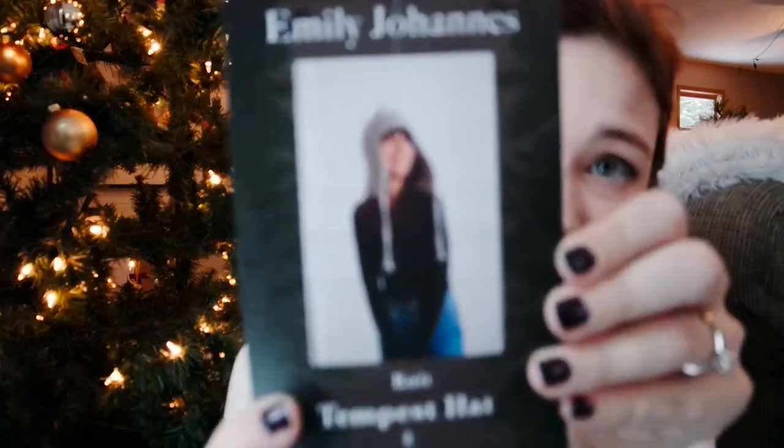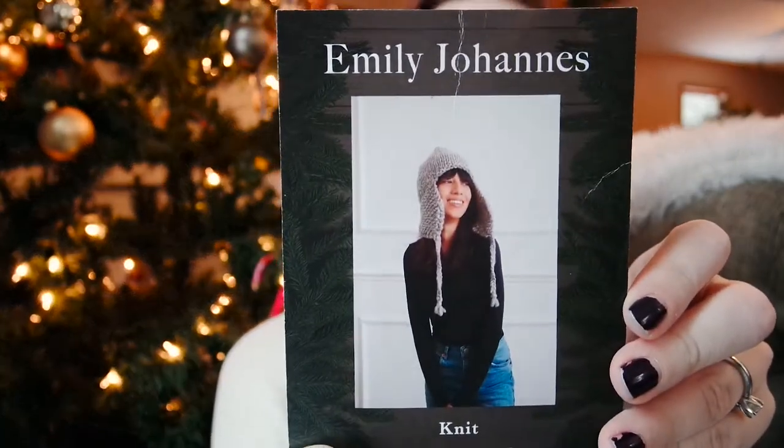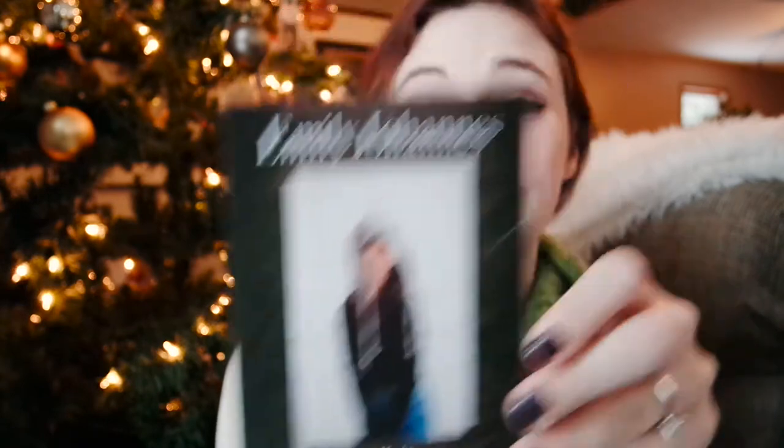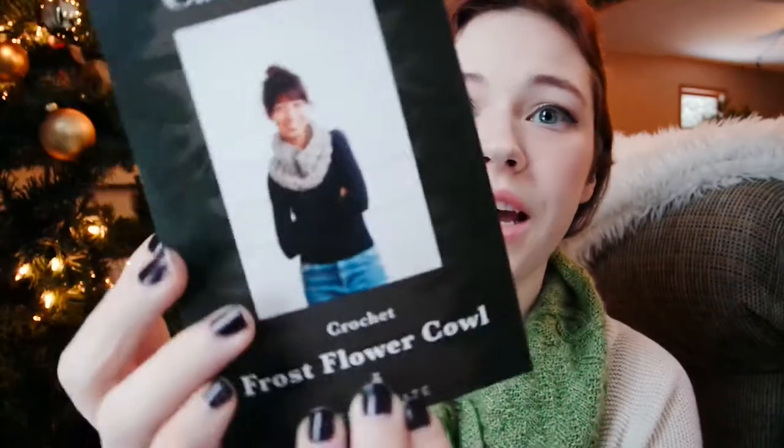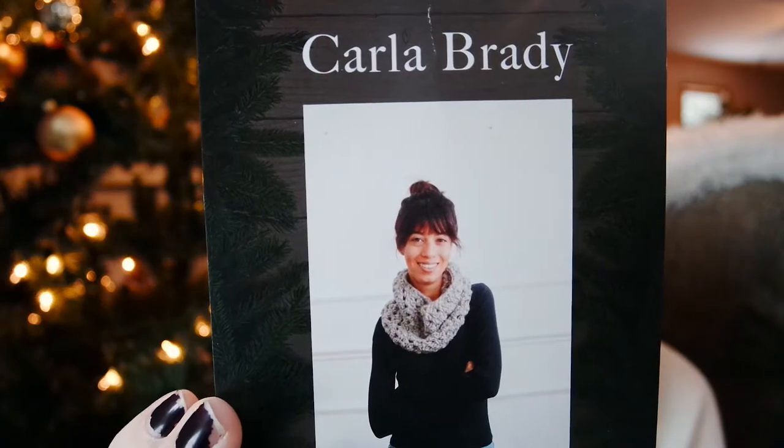Can you see that? And then the other one is actually a crochet pattern — it is the Frost Flower Cowl, by Carla Brady. If you've been watching me for a while, you might know that I've been talking about wanting to crochet a project for a while, so this is perfect. I will definitely be doing the crochet one. I love ear flap hats as well, but I've really been itching to do a little crochet. So that is fun.